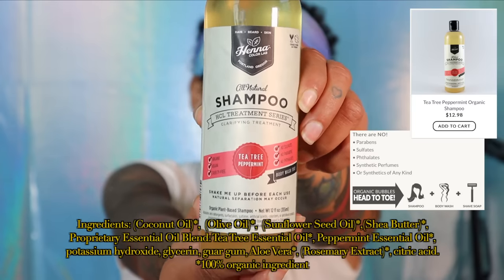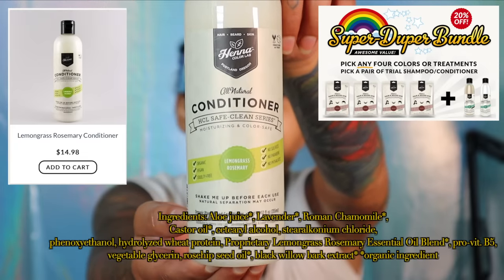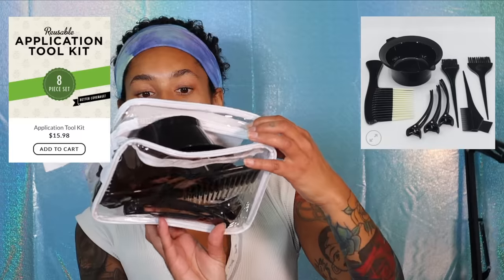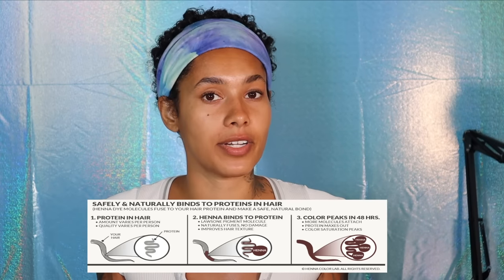I really enjoy products that are 100% natural and organic. They have a conditioner and really cool bundles so you can get a bang for your buck. I also have a reusable application toolkit. The first thing to do is shampoo your hair — no conditioner — so you can take out all the excess oils and dirt so the henna can do what it needs to do and the color can stick to your hair shaft.